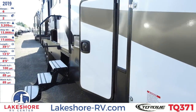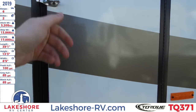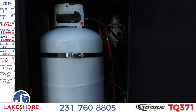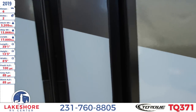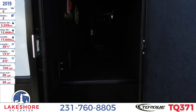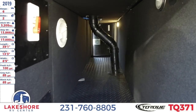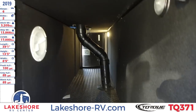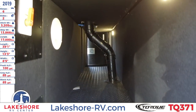Right next to that is where our LP tanks are — there's one on each side. Opening this up, we have one right there and then one on the opposite end. Right next to that you'll find some nice large pass-through storage area that goes all the way down. There are two lights, one on each end, so we have two nice lights in there.